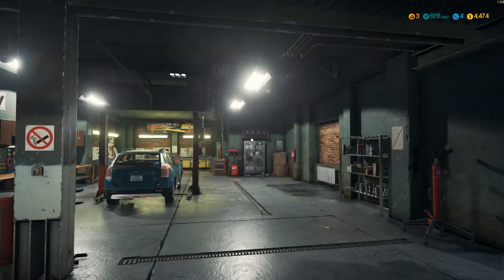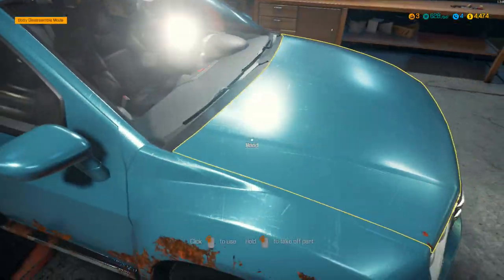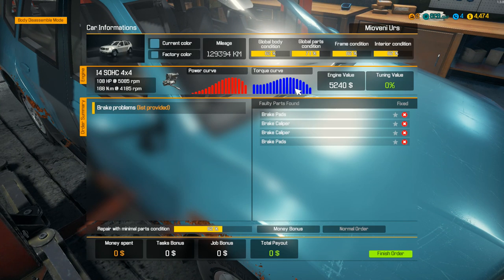There we go, let's go check it out. So I believe this job needs a couple of different things, let's see what the car status is here. So as you can see they've changed a little bit of the way the HUD works at least - it's not quite the same way, but it's similar. So we need to change brakes on this one.